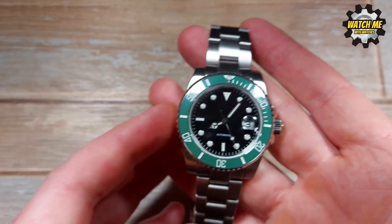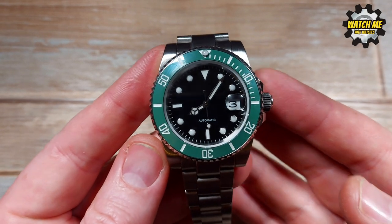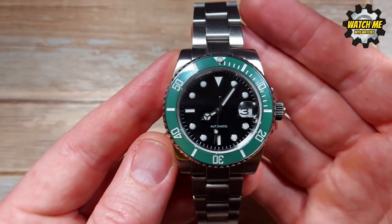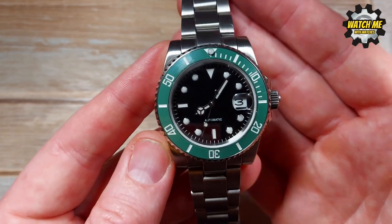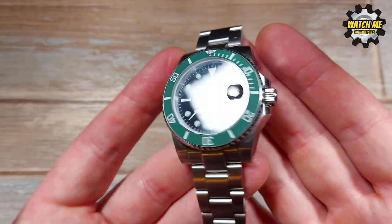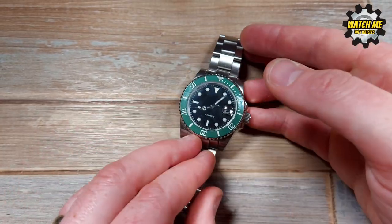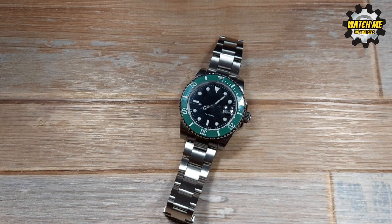One other thing: the sapphire doesn't have AR coating, which you don't really get at this price point, but I found the legibility to be perfectly fine. I think I've been fairly thorough discussing the movement, materials, and dimensions — so I'm going to take a breather, then discuss my likes and dislikes before moving on to my final conclusion.